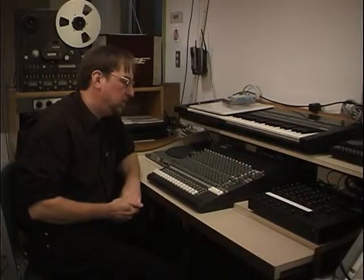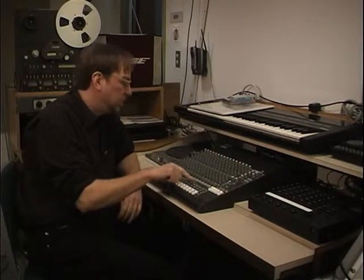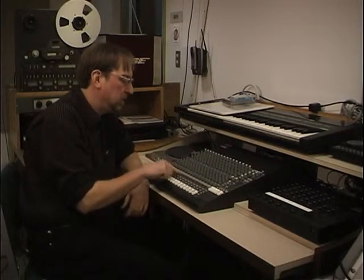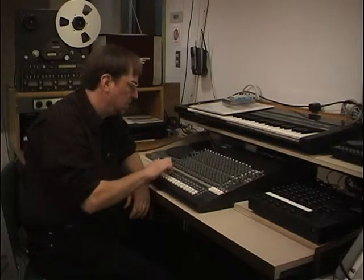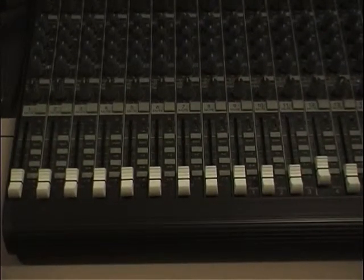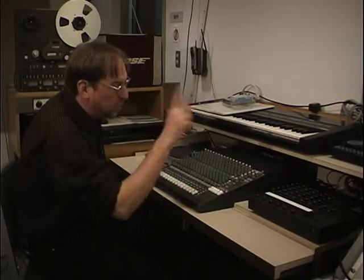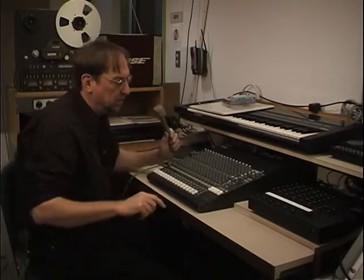In the studio we have twelve microphone inputs out there. That's the first part of the board — one through twelve. Each one of these represents a similar number in the studio: number one is number one in the studio, number four is number four, all the way up to number twelve. I have a microphone dragged in here — it's plugged into number twelve out there. It's actually a long cable that's plugged into the studio on number twelve.